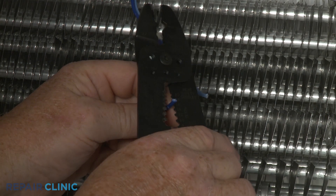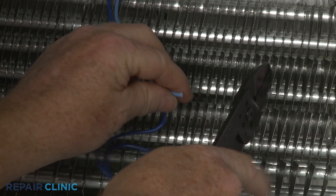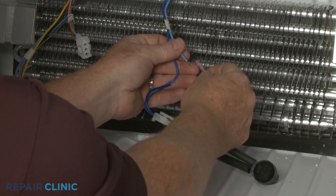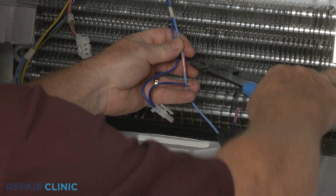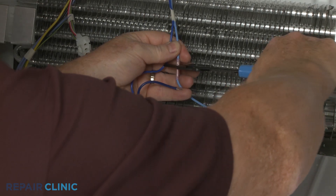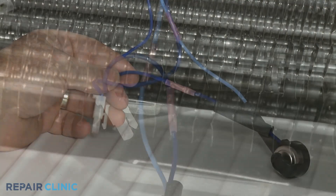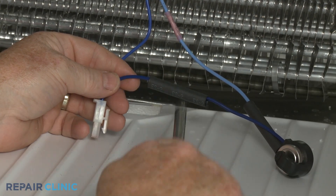Now strip off a quarter-inch of insulation from the existing wires. Insert these wires into the connectors and crimp. Position the heat shrink tubing over the connectors and heat the tubing to secure the connection.